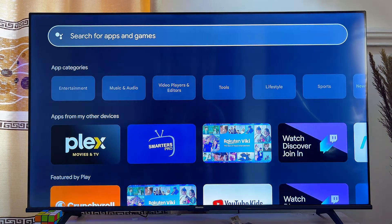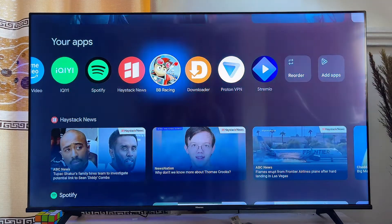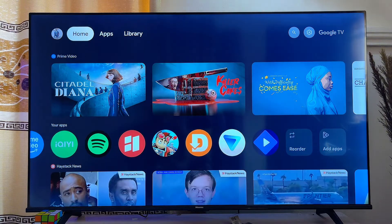If you come back to the home of your Chromecast with Google TV and look at the list of apps, you will notice that the Stremio app has been added to the app list. That is how to install Stremio on your Chromecast with Google TV.